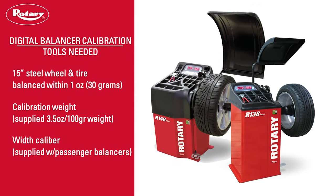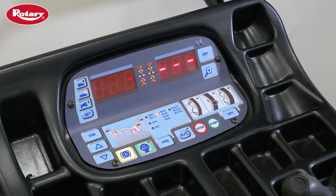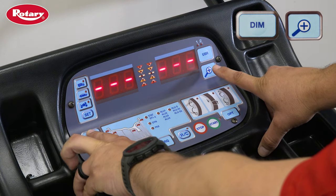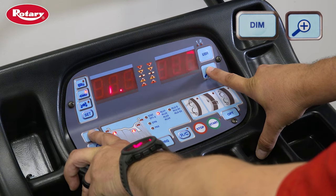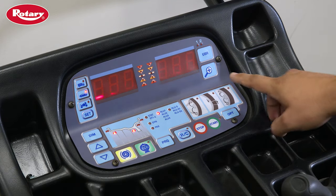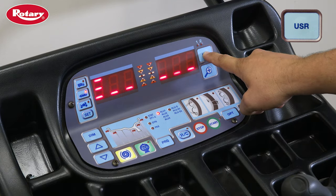To calibrate your rotary digital wheel balancer, you will need these tools. To start your calibration, press the dim button and the magnifying glass button at the same time. Next, enter the password by pressing the user button four times.